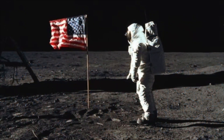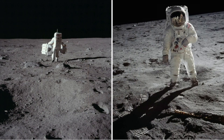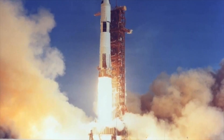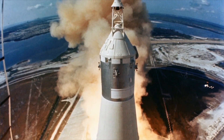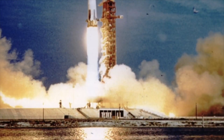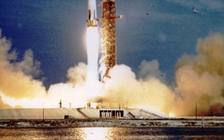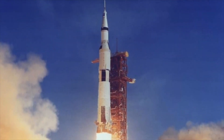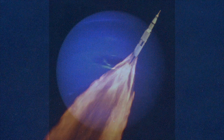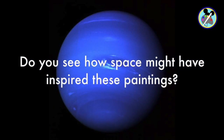In 1969, Alma watched as astronauts Neil Armstrong and Buzz Aldrin landed on the moon, which became a new inspiration for her paintings. Do you see how space might have inspired these paintings?